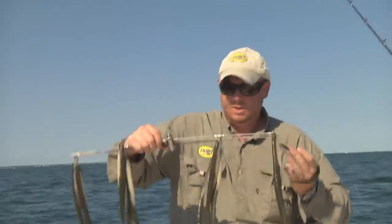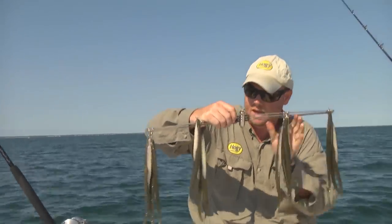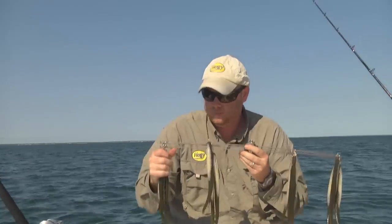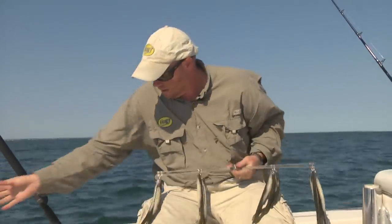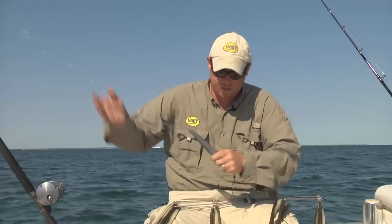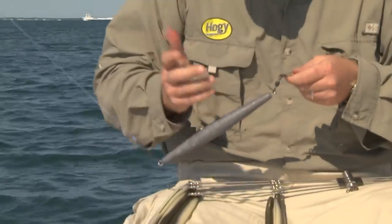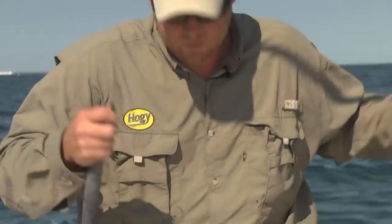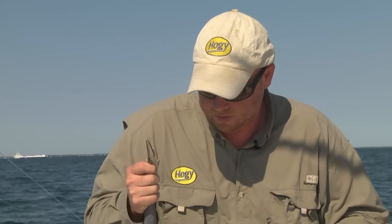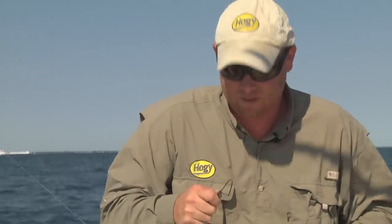There you have it folks. We have 12 teasers on this bar, all attached with the XXL bait keepers. I've kept the bar collapsed for easy rigging. Now, a lot of folks will put these behind a trolling sinker — this one is a 32-ouncer. Some will go heavier. Some will connect multiple dredges. But just for demonstration purposes, we're going to show you a little underwater video of what this dredge is actually going to look like.